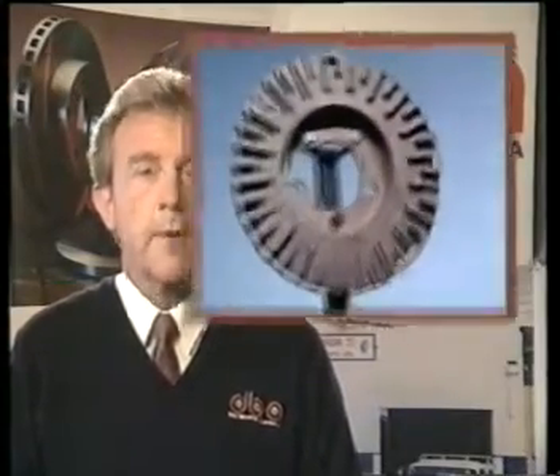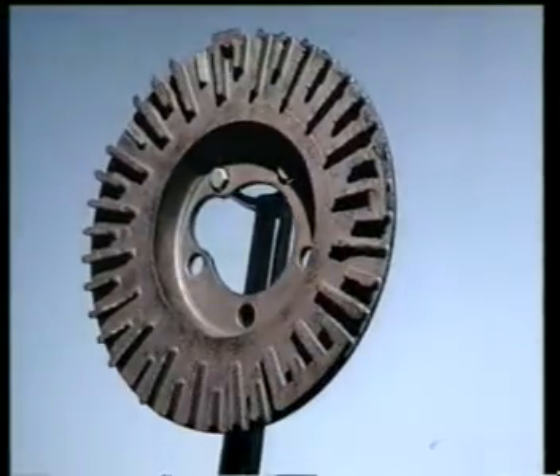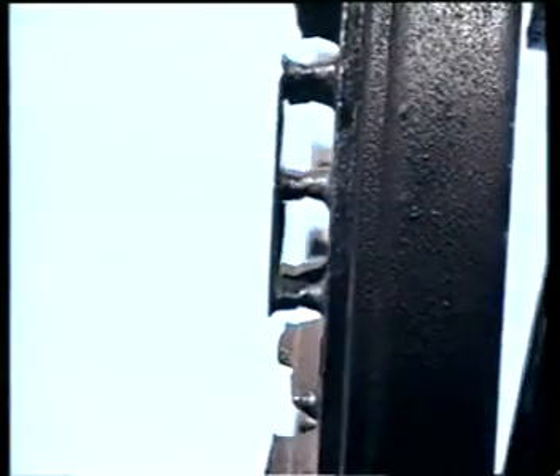Now look at this little gem. It probably seemed okay when the motorist drove away from the repairer. But with service long overdue, it has worn right down to the vent holes. This rotor is not only illegal, it's lethal. There is simply not enough surface area to perform the braking function.